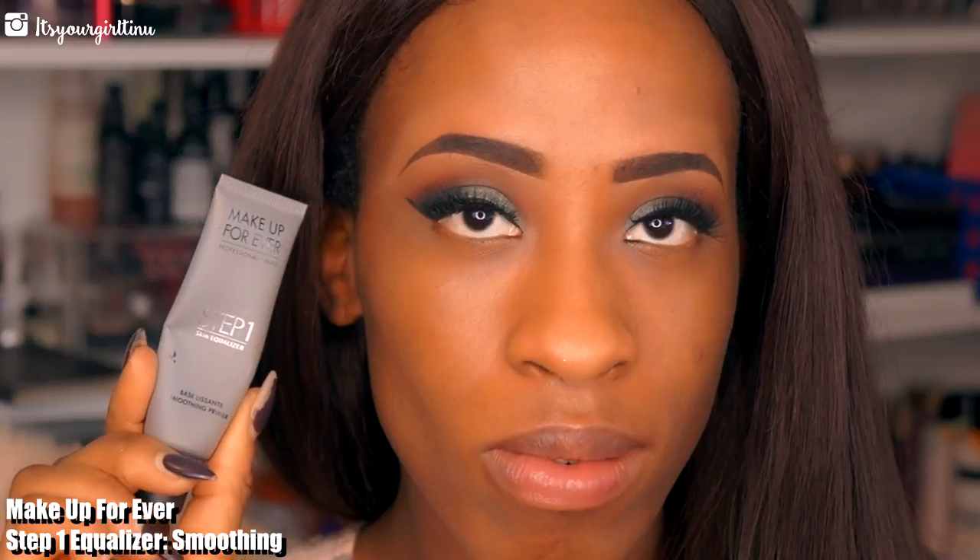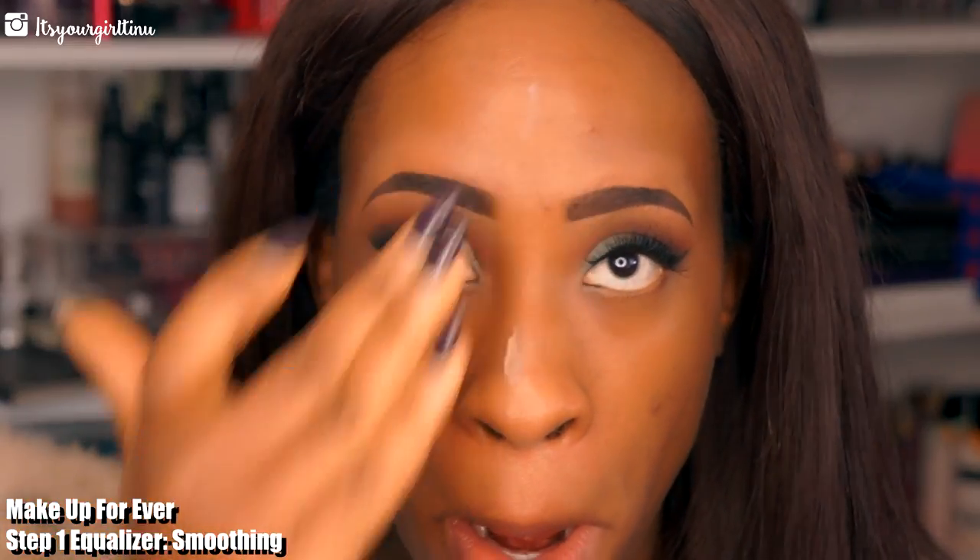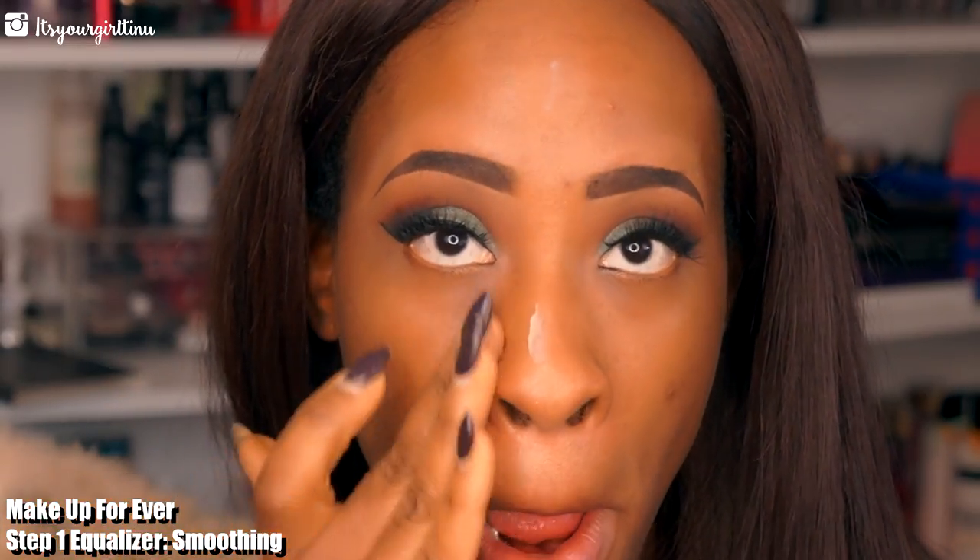Now we're going to focus on our face. I'm going with the Emberly Slate Cream Concentrate and we're going to be applying it all over the face. Then we're going to follow up with the Makeup Forever Step One Equalizer in the smooth primer, applying that to close up the pores and give us a nice canvas for the foundation application.